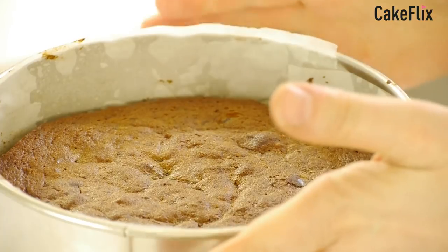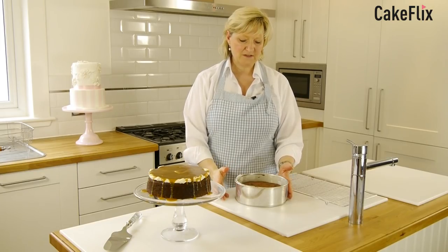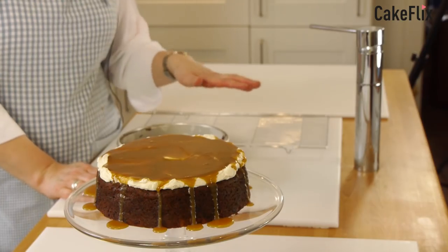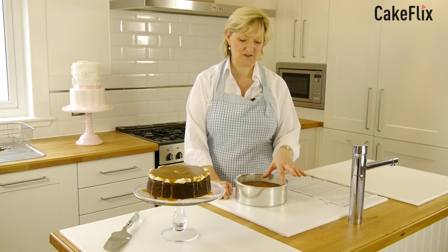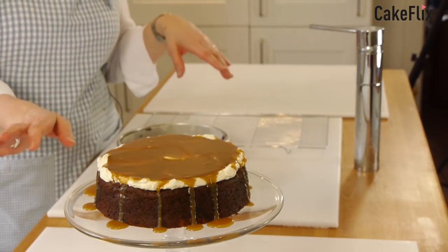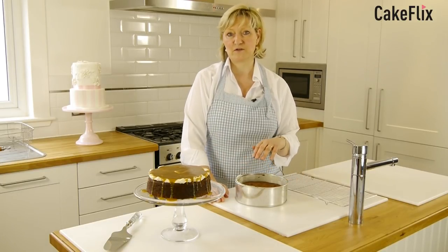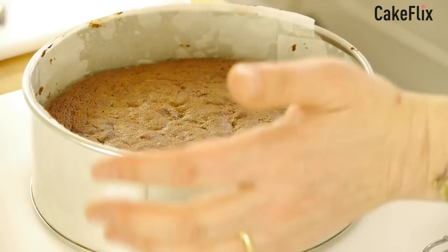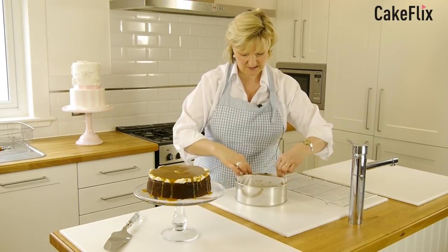Our toffee cake has been out the oven about 15 to 20 minutes and it's still pretty warm. Because it is soft, I would recommend leaving it in the tin for probably about 30 minutes before you turn it out. However, if you're eating it as a dessert and going to pour some lovely toffee sauce over the top, then leave it in the tin for about five minutes — but make sure you wear oven mitts. I've got asbestos hands so this is not too bad for me.